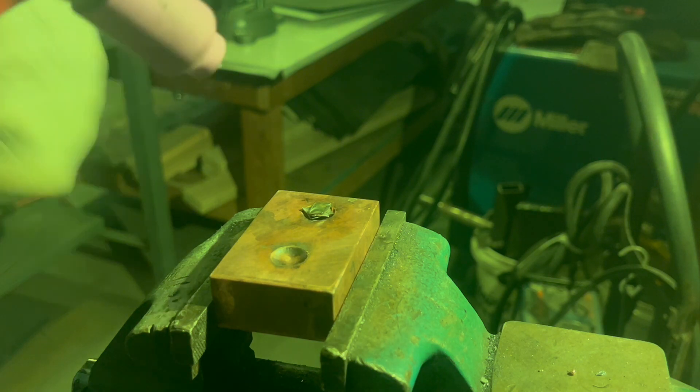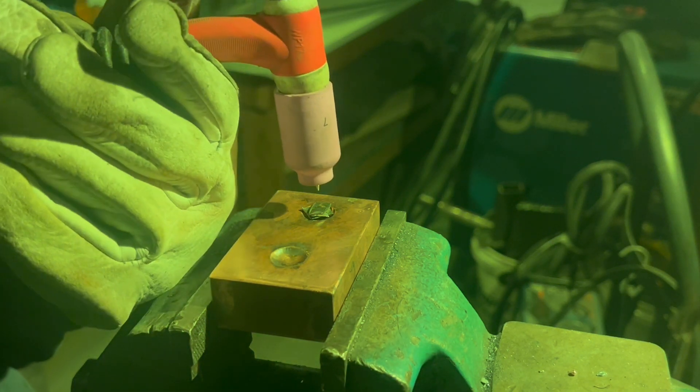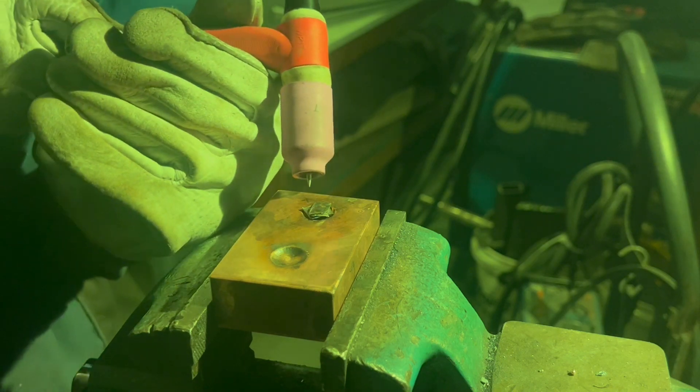Hello and welcome back to Wheeler Scientific. In today's video we are taking a look at arc melting using a standard TIG welder.